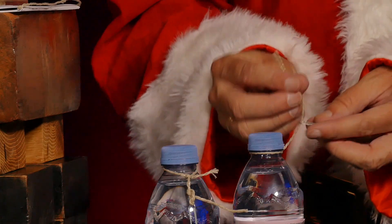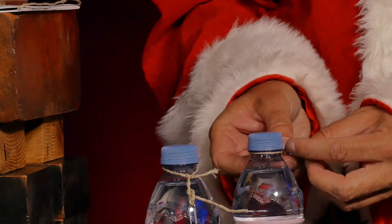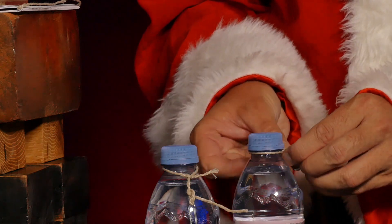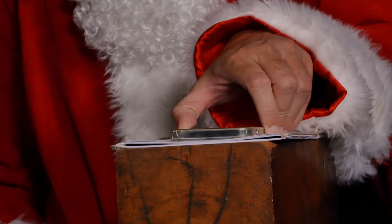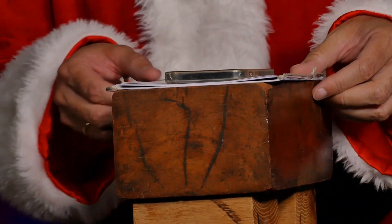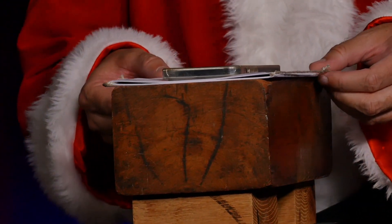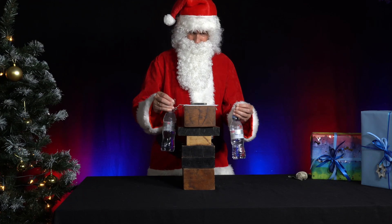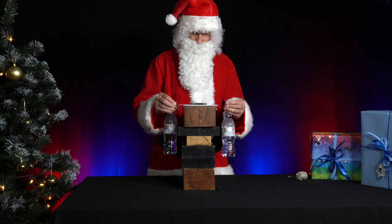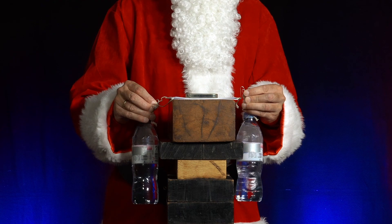Now he makes holders out of parcel strings and paper clips, which can be used to hang up the two water bottles. He places these interlocked stacks of paper on a small wooden block, a narrow table or a milk carton. To weigh them down, he places a mobile phone on top so that the pages of paper remain in contact with each other. Now he hangs the bottles on both sides of the stack of paper.